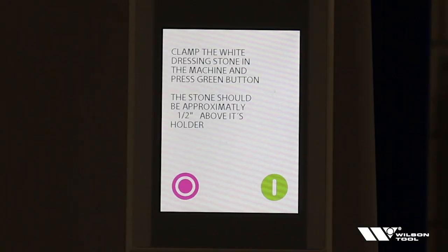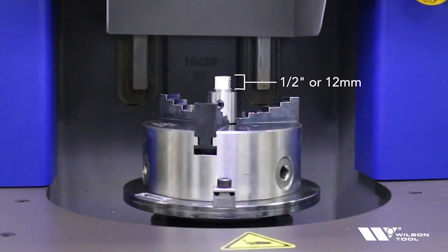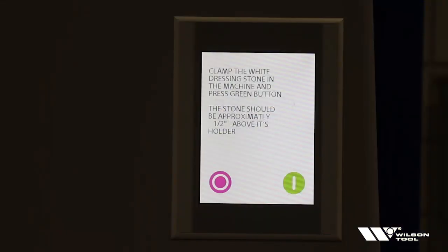Now that we've powered up the X-Sharp grinder, the first thing that you're going to see is instructions on the screen. It's telling us to clamp the white dressing stone in the machine and press the green button. The stone should be approximately a half inch or 12 millimeters above the holder. When your X-Sharp grinder arrives, it will have the chuck and the dressing stone installed as you see. So let's push the green button.